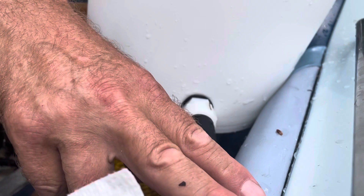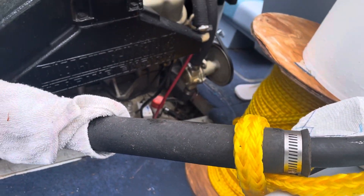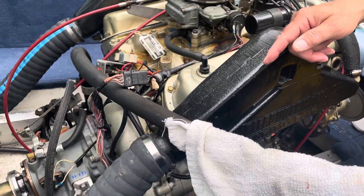This is not part of the motor — it goes right to the intake going to the bottom of the motor, out of the hose.